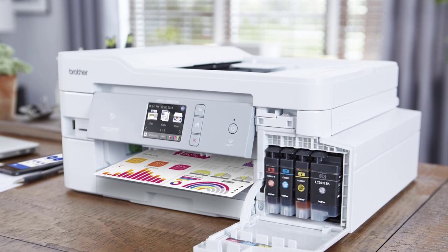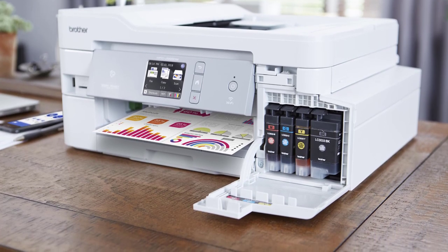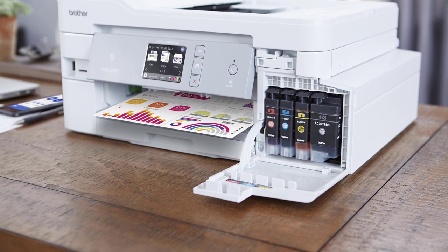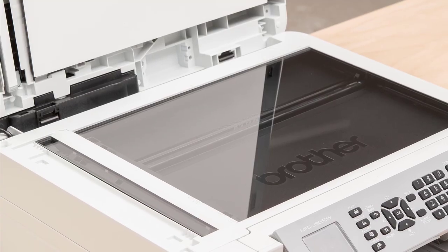If you're a hobbyist who occasionally needs stickers for events, or if you're planning on running a small business, you'll probably need a good deal of sticker printing. In this video, we are going to take a look at the best color printers for stickers you can buy.